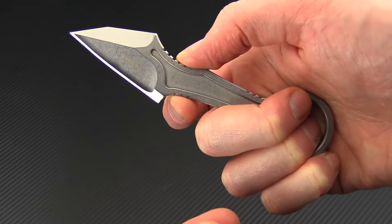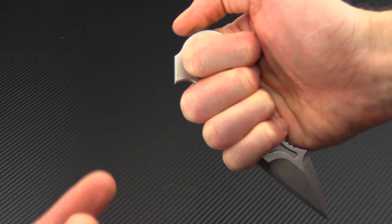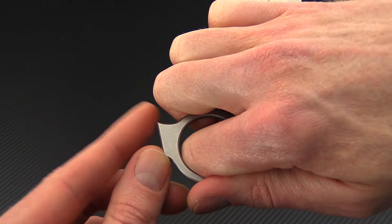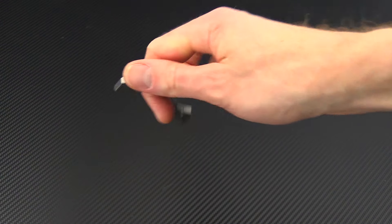As you can see, there's jimping at several points on the blade providing a very secure grip in a variety of positions. You've got a ring here on the back for extra security as well, and then this impact point here for using the knife as an impact device.